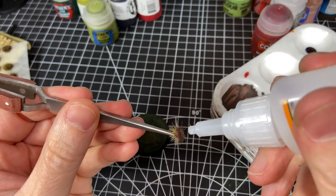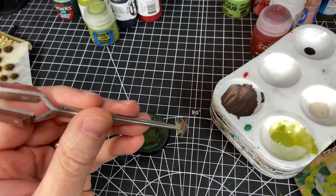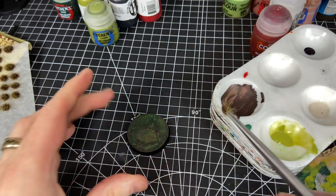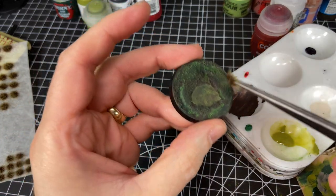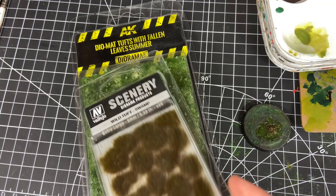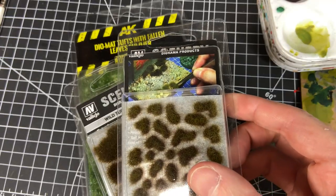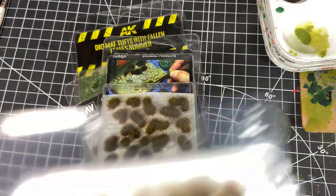Swamps are full of various kinds of plant life, and at a minimum you should apply at least one kind of swamp tuft to the base. I'm using Army Painter Swamp Tuft, but if you've accumulated a variety or want to buy some, here are a few I've been using. I kind of went overkill and bought a number of them since I'm doing this whole big Cruel Boys army.